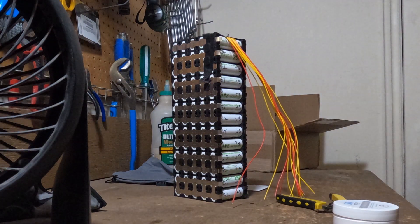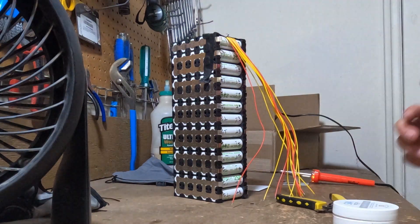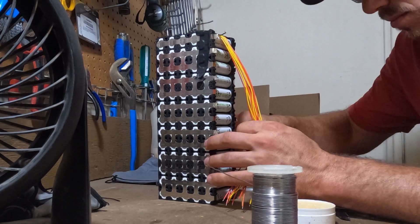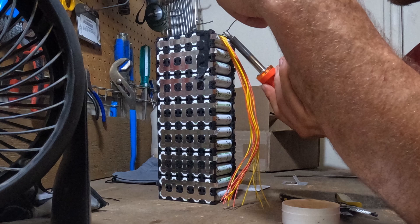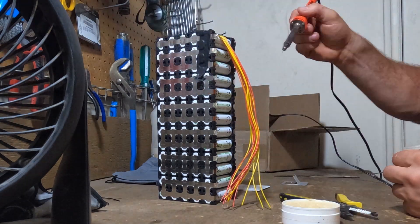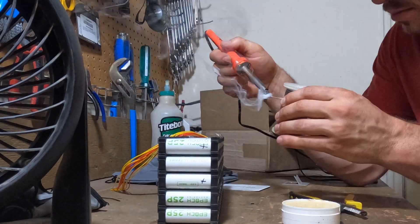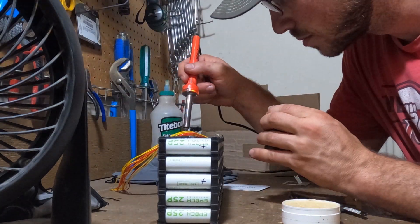Hey guys, this is going to be soldering up the BMS. The BMS takes quite a while to solder up, at least for me, so I'm just going to go through time-lapse, talk about it a little bit, and we're going to have a little conversation about the actual connections, because this was a little bit confusing to me when I first started doing battery builds.